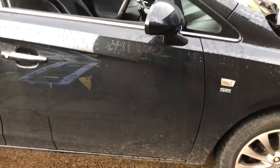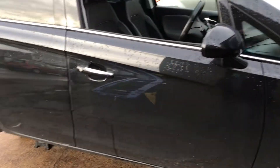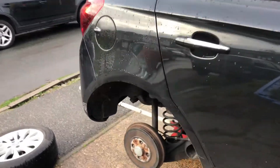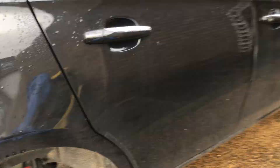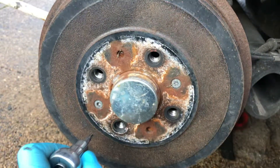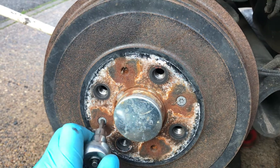As I mentioned in my previous video, I'll be doing a handbrake adjustment on this Vauxhall Corsa. I've jacked it up, used axle stands, and removed both rear wheels. Now I'm going to show you how to remove the drum on the Vauxhall Corsa E 2000.